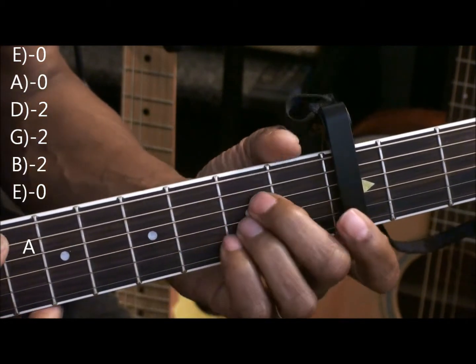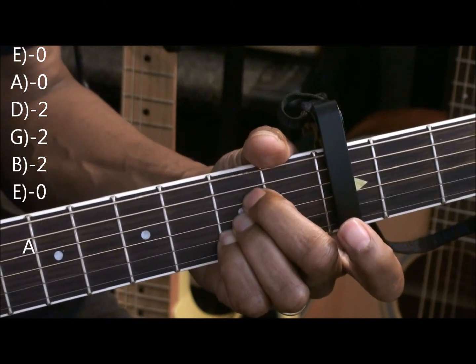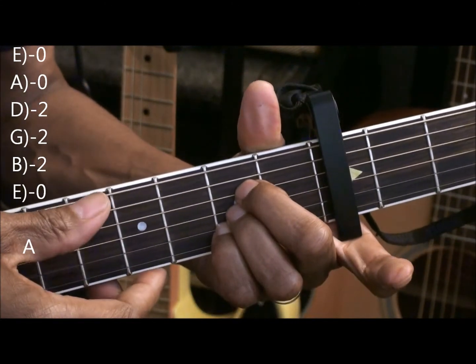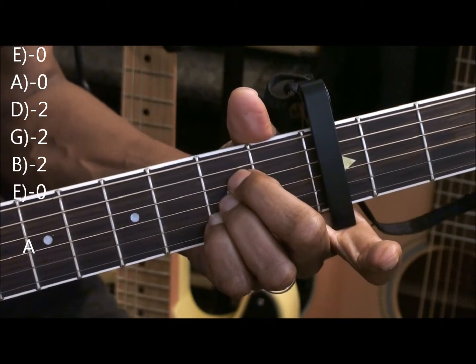And last, A major. We're holding down the D, G, and B string, and we can strum all the strings if we want on that. That's A major.